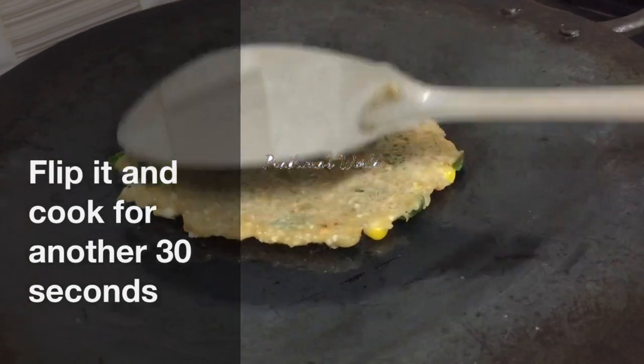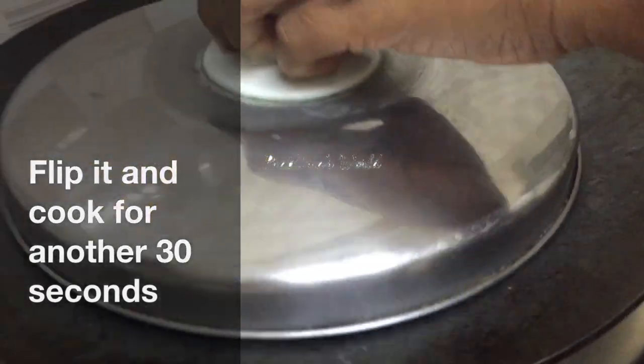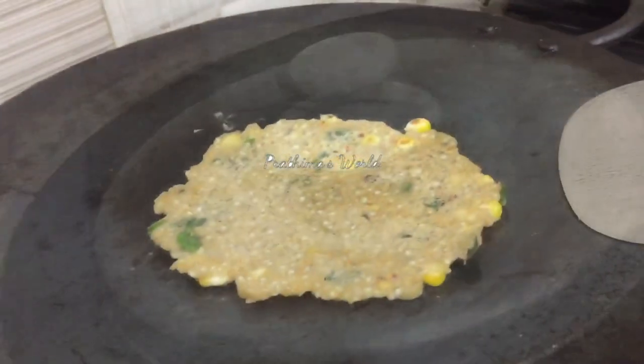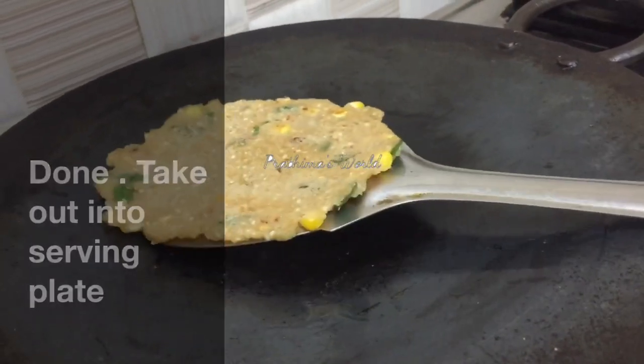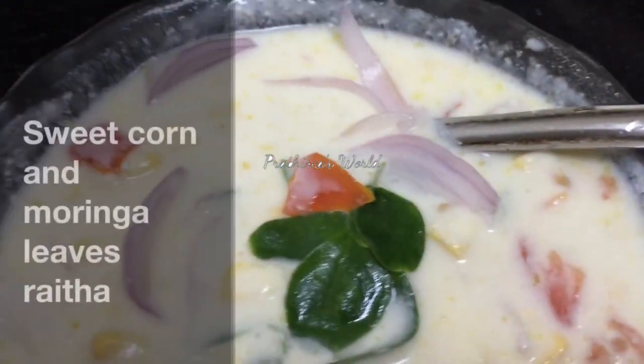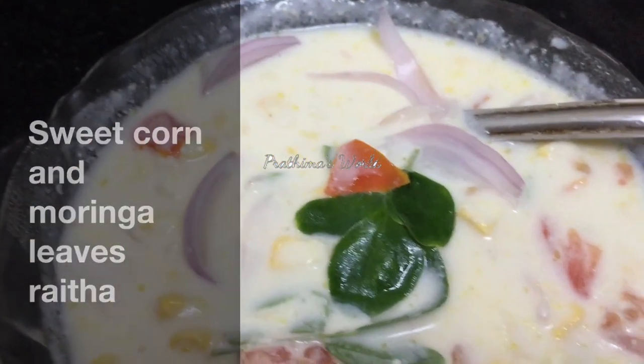This is the best way to make it smooth. You can adjust it with the salt. You can use an iron pan and spray it with oil. You can use coconut oil.